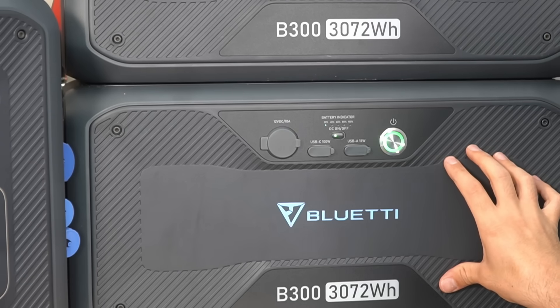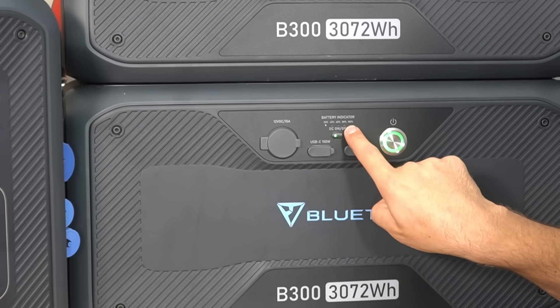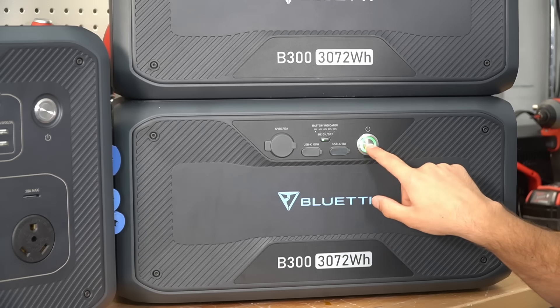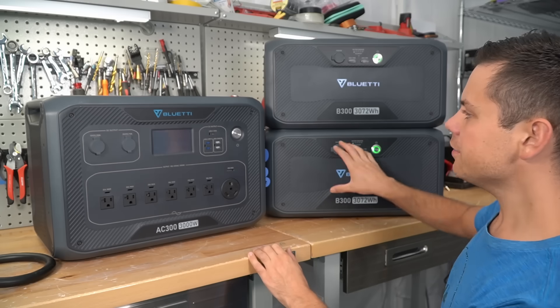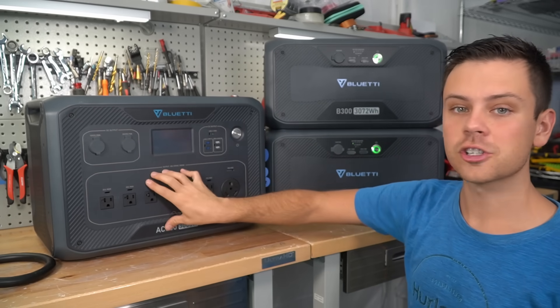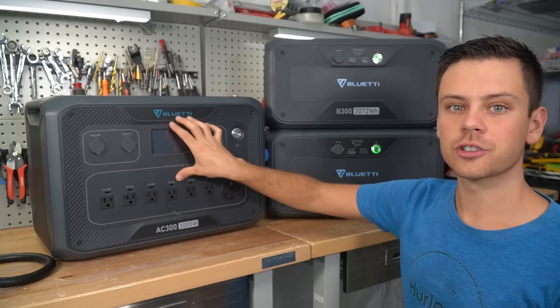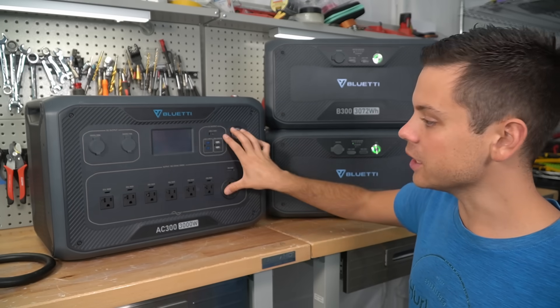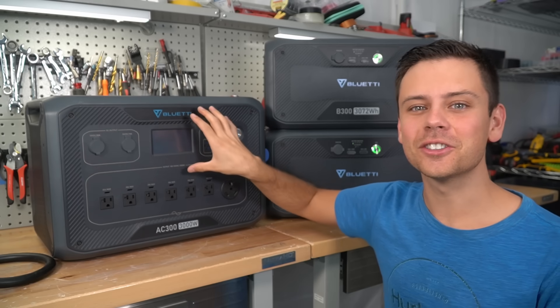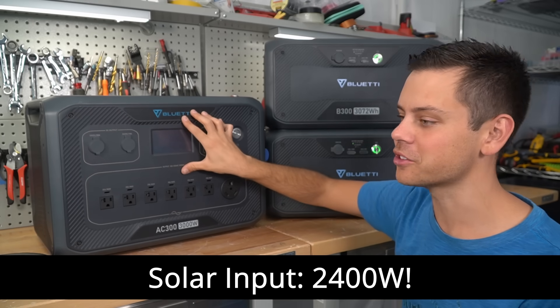Each B300 has its own state of charge indicator, a 12 volt output, USB ports, and a main on/off switch. Having these expansion batteries enables the main unit to have a larger inverter circuit and a larger solar charge controller. On this main unit, we have a 3,000 watt inverter, and this thing can handle 2,400 watts of solar input.